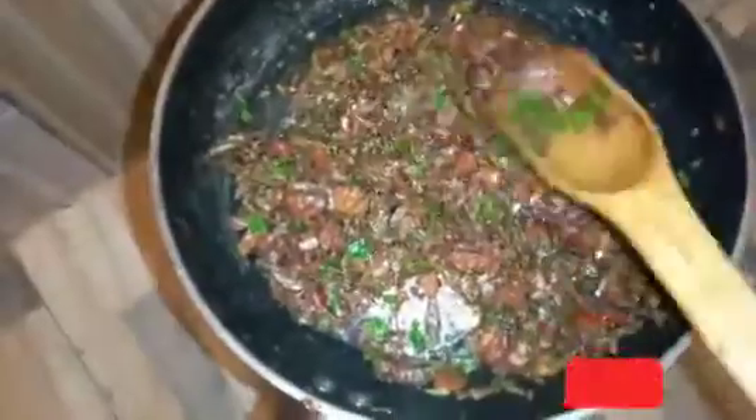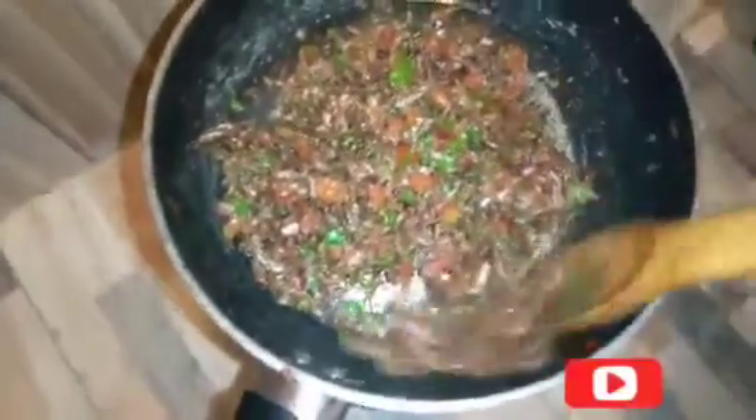As you can see it looks so delicious — it has a nice aroma. Although people always say that omena smells so bad, our dry fry omena is ready. I'll serve it.